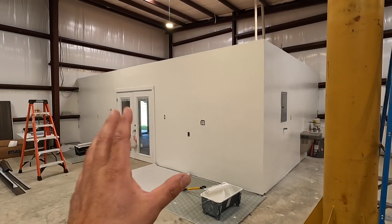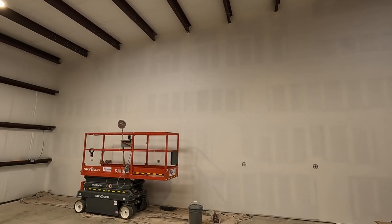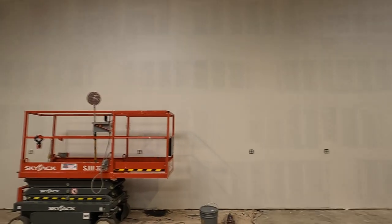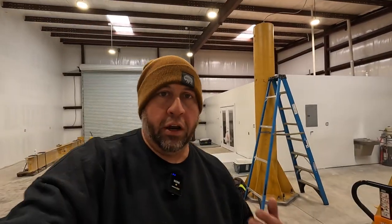They primed it, and the first coat they literally just finished about 30 seconds ago and walked out. On this side they've got the primer coat on, and when they get back they're going to start putting the first coat on this wall too. They'll probably be back tomorrow to put the second coat on both walls since it's a little cold for painting — probably in the 50s inside the shop. He was saying depending on how that first coat flashes over, they may have to wait until tomorrow. They told me from the get-go they'd need two days, and I think they're making pretty good progress.